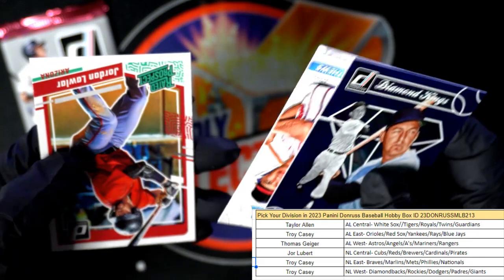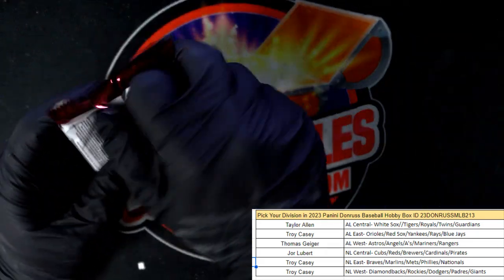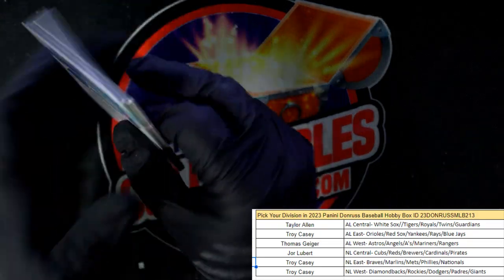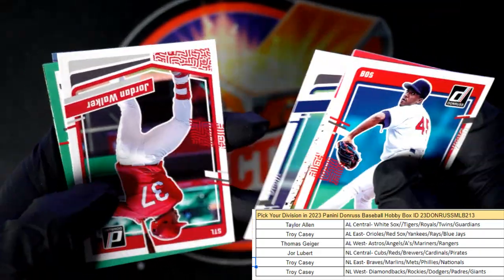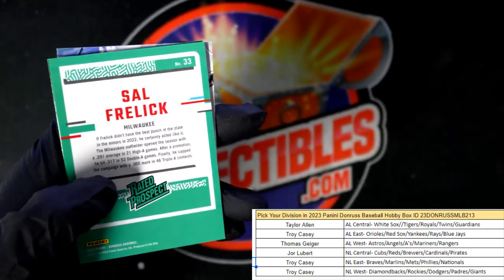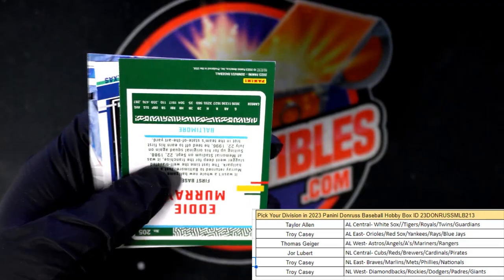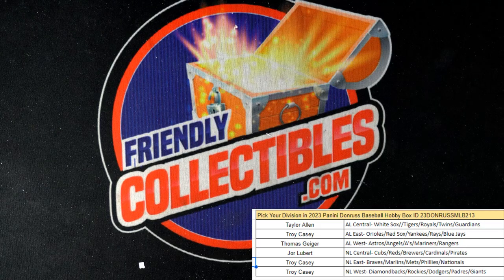Al Kaline, Jordan. Last pack man — love those, love the different borders in here. Pedro Martinez, Jordan Walker, Sal Frelick — numbered to 2023. Eddie Murray, there you go, that's a great one — Blue Hollow. And Cal Ripken Diamond Kings rounds out the box. There we go!